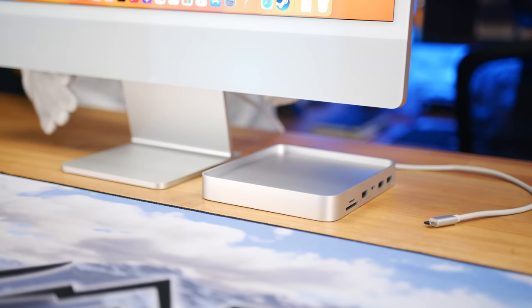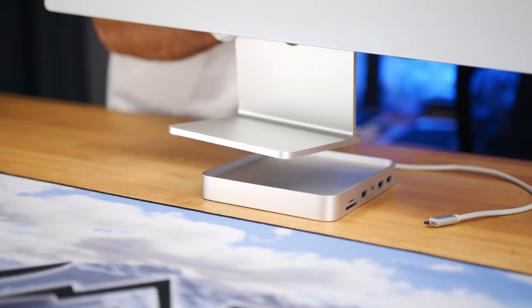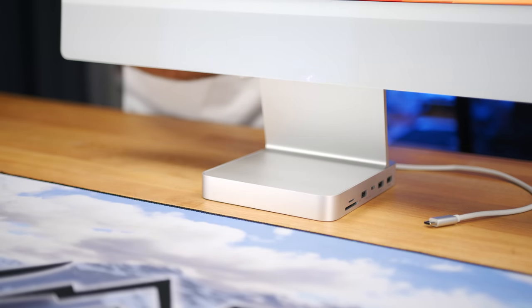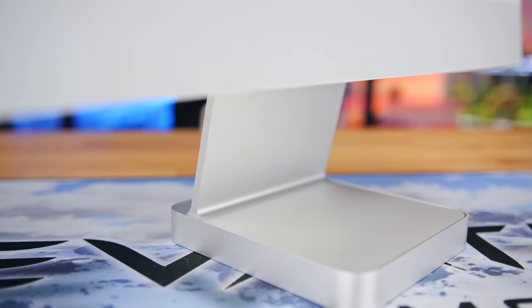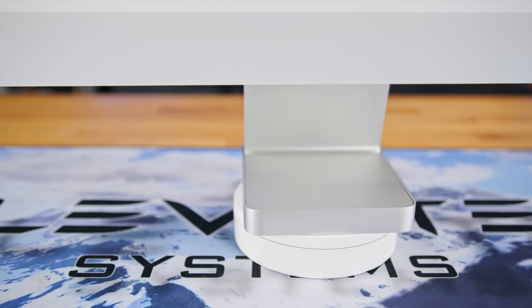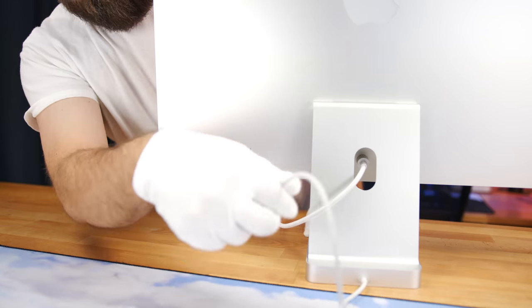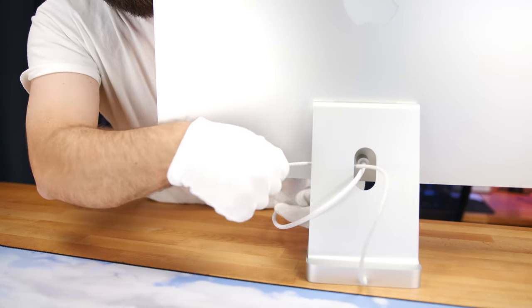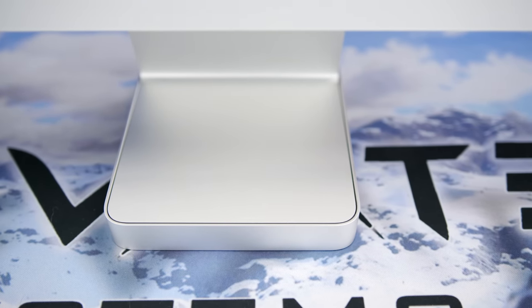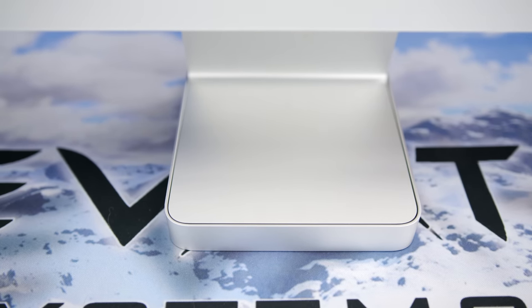With the SSD installed, we can connect the hub to the iMac. You may have noticed the lip on the top of the hub — this allows the foot of the iMac to snugly fit into the top of the hub, which almost seamlessly integrates the hub into the iMac without increasing the footprint, and only adds just over a half an inch of height to the Mac. The USB-C cable can be routed through the stand and plugged into one of the USB-C ports on the rear. They also left a little room around the stand to account for normal manufacturing tolerances so you don't damage or scratch the iMac.